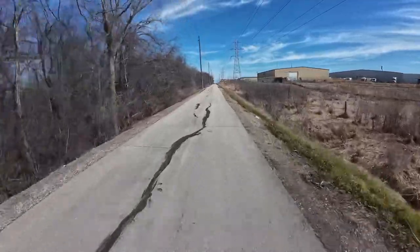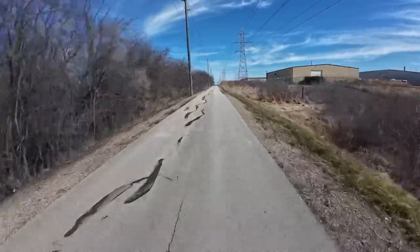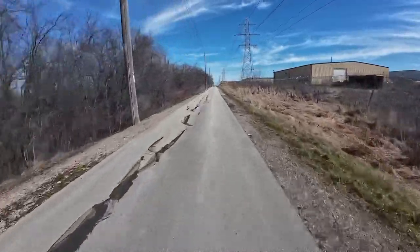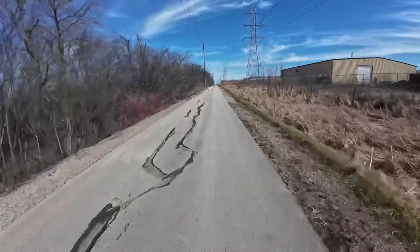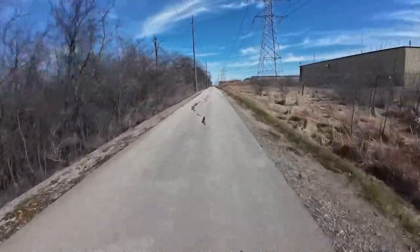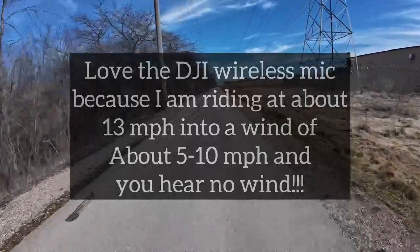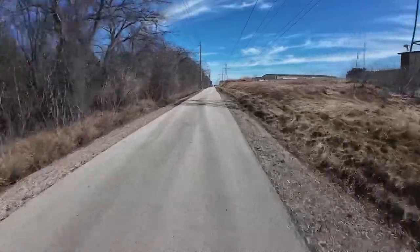Depends which bike I'm riding. On my Trek Marlin Plus it's not a problem because I have front suspension. On my CatTrike Recumbent 559, I'd score it lower because you feel more of the bumps — although I did switch the tires on my CatTrike 559 to 2.0 Big Apples.